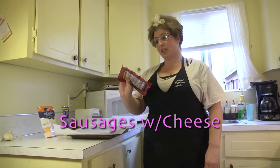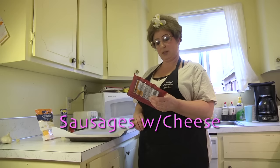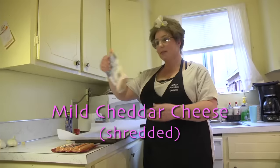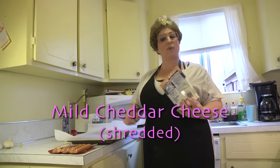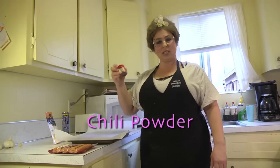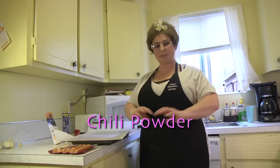I have a Better Cheddar — these are sausages, smoked sausage with cheddar cheese inlaid in them. I also have some mild cheddar cheese that I'm going to sprinkle on the roll before I roll the dog in it, so it's even more cheesy, and I'm going to sprinkle a little bit of chili powder over the top of the roll once it's rolled up.